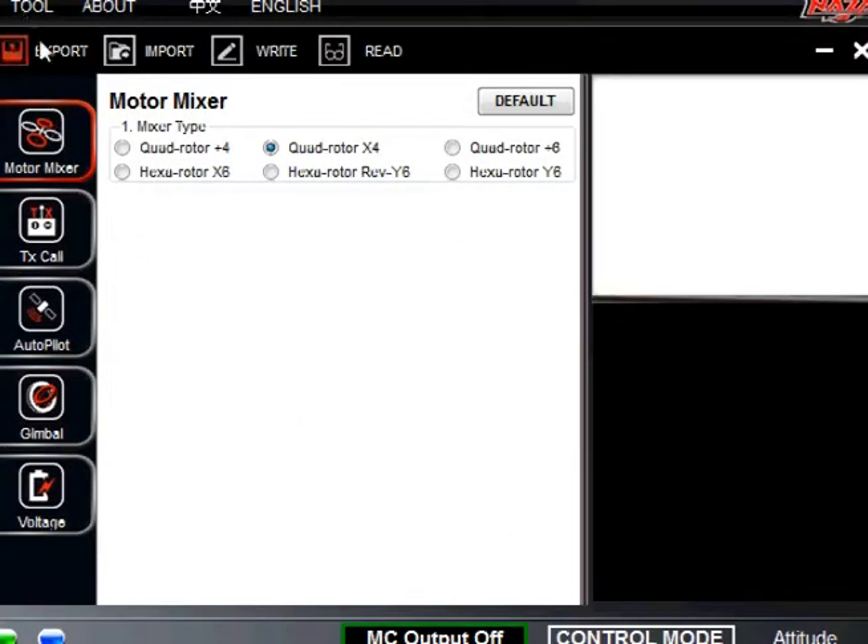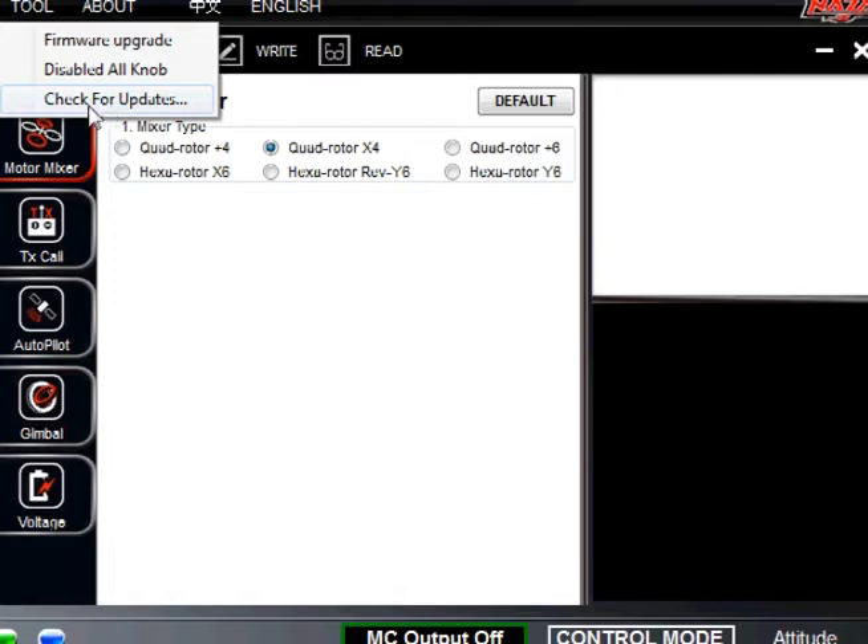It's good to go ahead and check for your updates. That's under Tools — check for updates and firmware upgrade. It's a really good place to start.